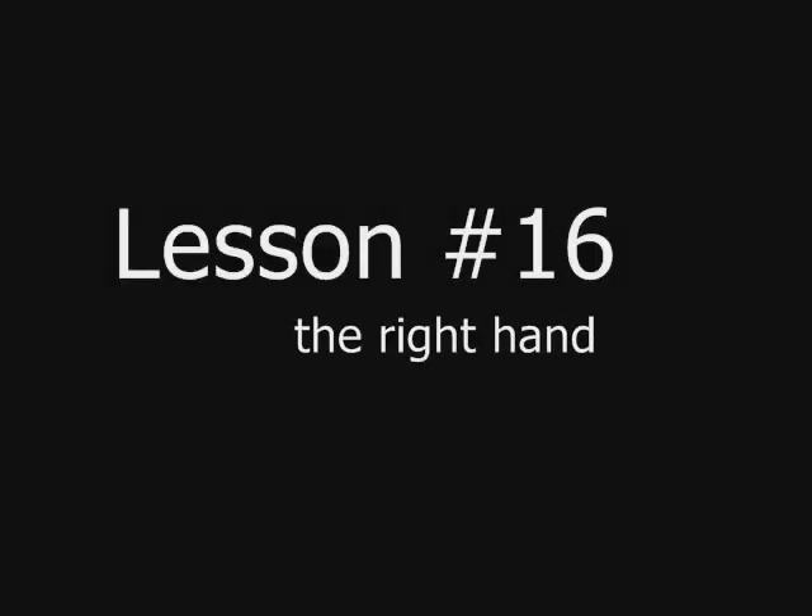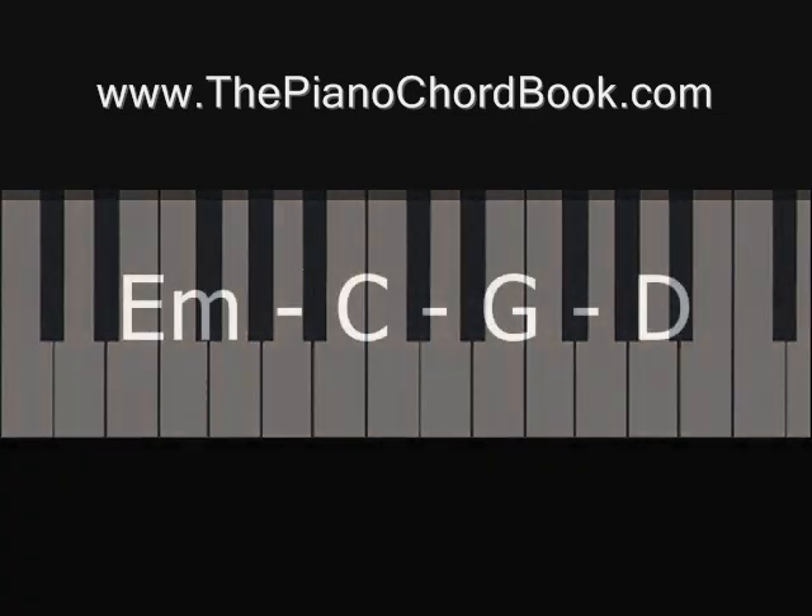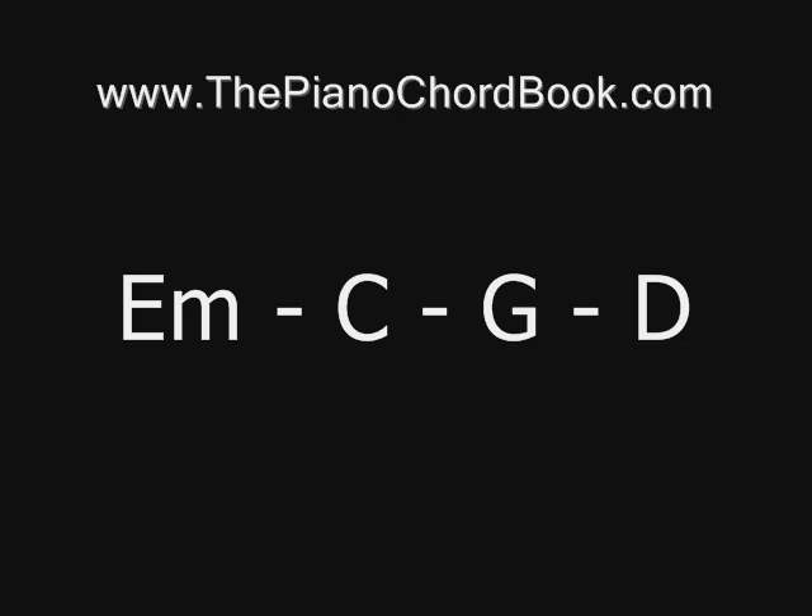Hey everybody, this is Aaron Whitehead. Welcome to Learn to Play the Piano. This is lesson 16 in a series of short lessons, and this video will focus on what to do with your right hand when playing a chord progression. The chord progression that we're going to focus on for this lesson is E minor, C, G, D.